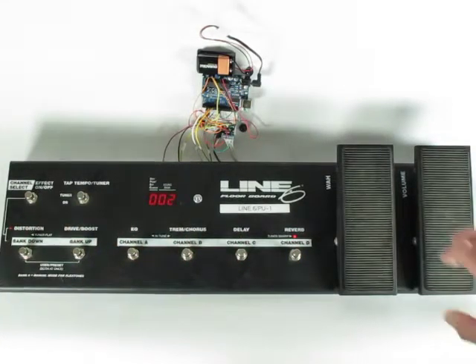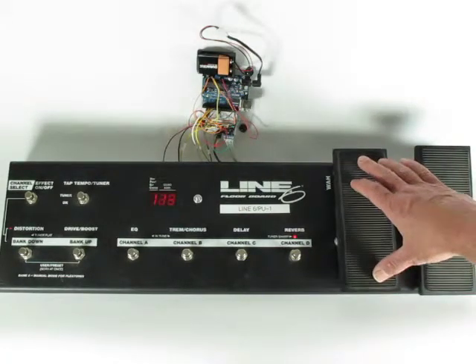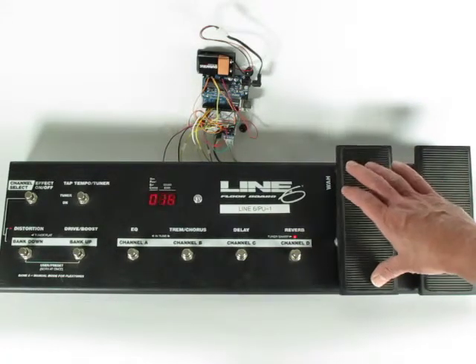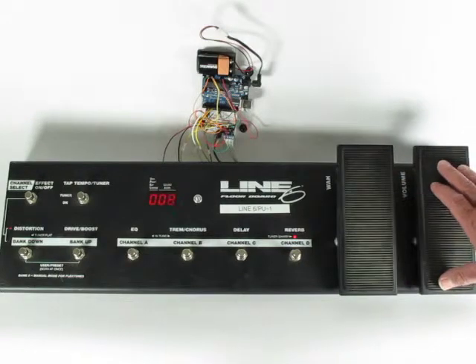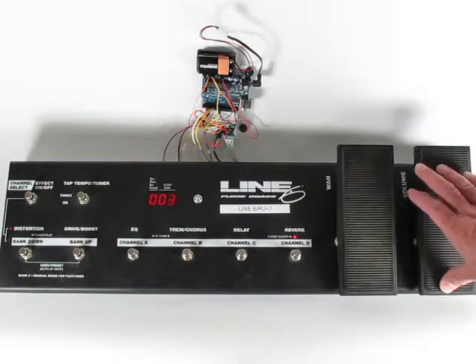I've programmed it so far that the pedals, when you move them, the value appears on the screen. And it stays there until something else happens, some other value changes.